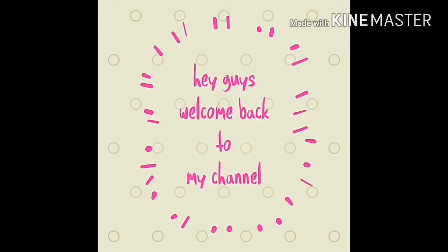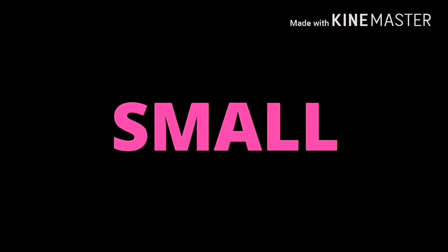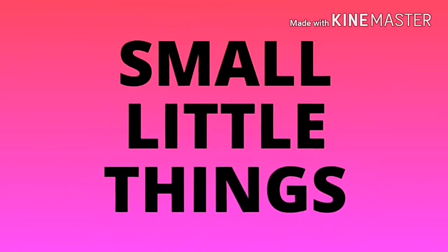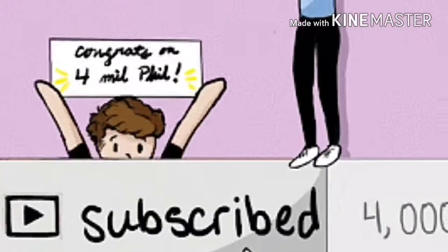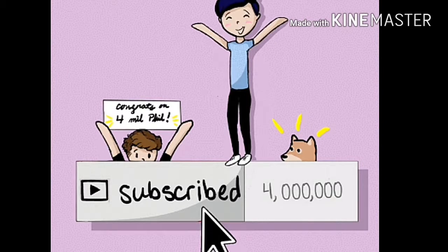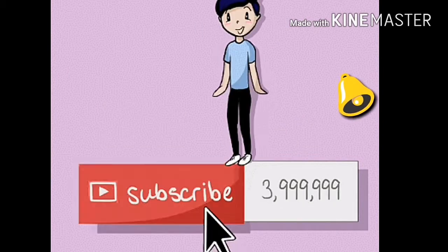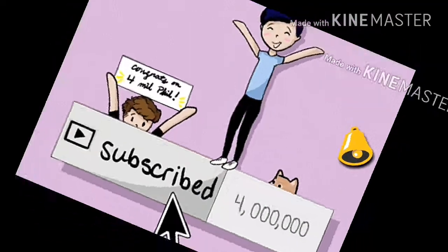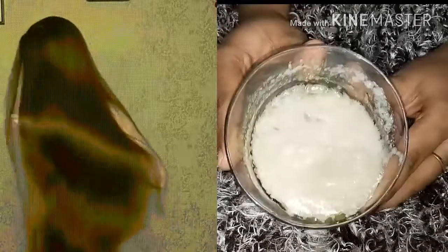Hey guys, welcome back to my channel. I am Akansha and today I will share with you a DIY hair mask for hair growth that will make your hair long, strong and shinier. Don't forget to subscribe to my channel and click the bell icon so you never miss any video updates. Let's check out the video!